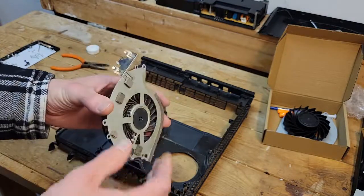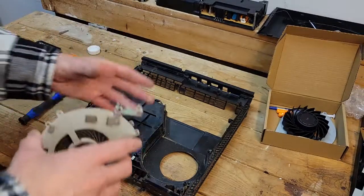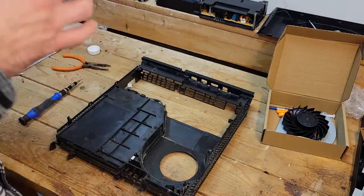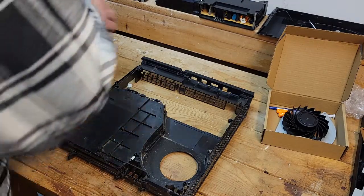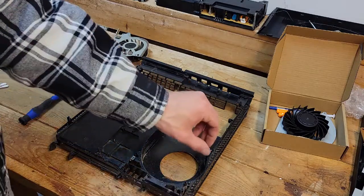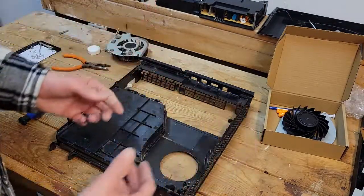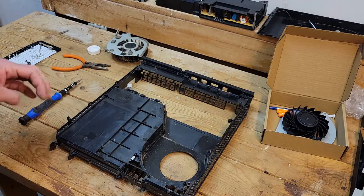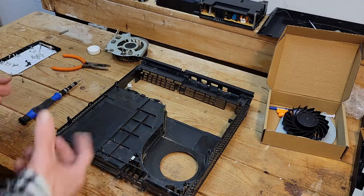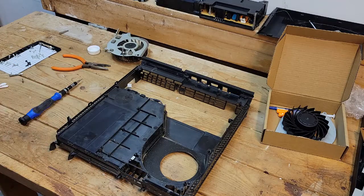It was gobbed up with dust — there were fingerfuls of dust in this thing the first time I cleaned it out. I just never had the confidence to open something this expensive before. So I'm going to pause again and get some compressed air and get this cleaned up.